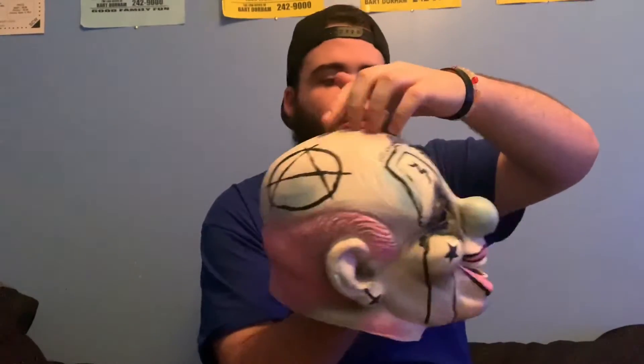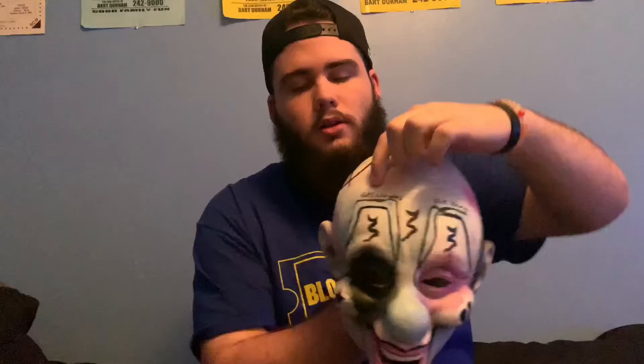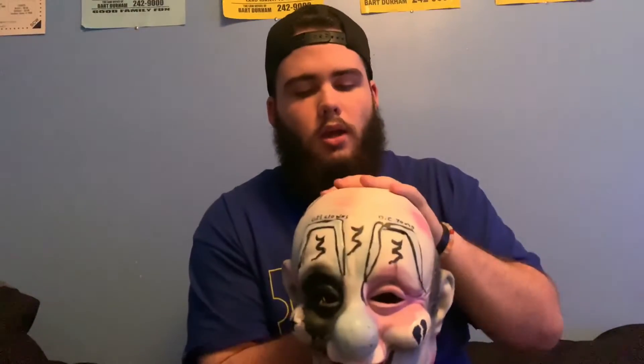Back to the details of the mask — we have this star right here, like Peep, the broken heart, the anarchy symbol, and right here it says 'Get Clowns Die Young.' All of these are reminiscent of Peep's tattoos. And there's a little cross right there on the ear. So these are all very reminiscent of Peep's tattoos, and the only thing I requested was the 333.